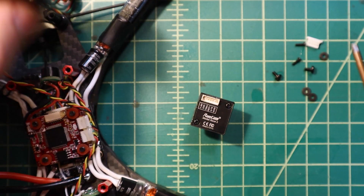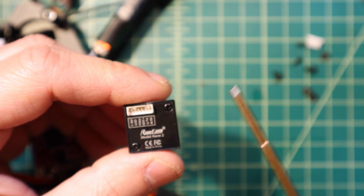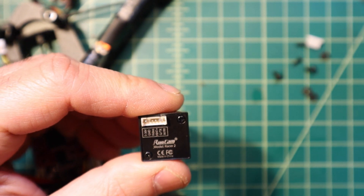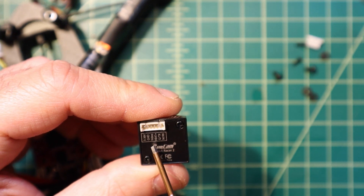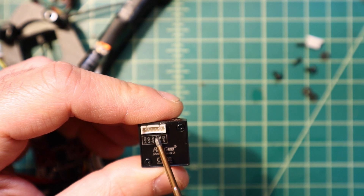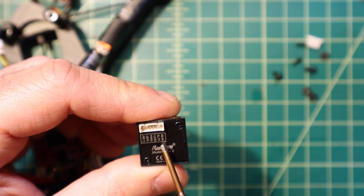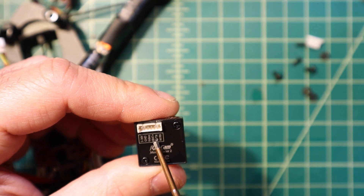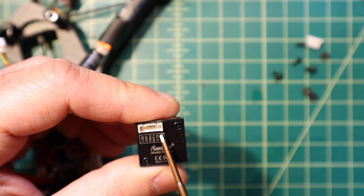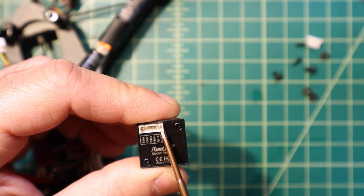Here we have the Predator V4 by Foxier and the Runcam Racer 2. This one has a similar approach: positive, ground, video, and VBAT for monitoring voltage, and then it has UART send and receive, or ground and OSD. This camera features the ability to control via a joystick or a dongle and also via UART. Some cameras can only do one or the other, but my point is that there are two pins for that job.